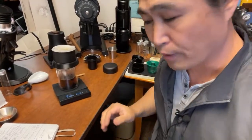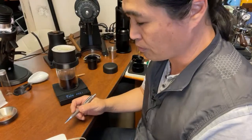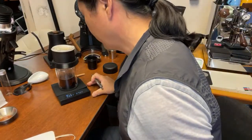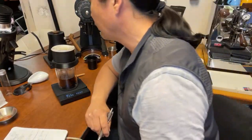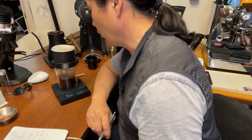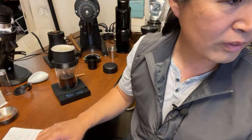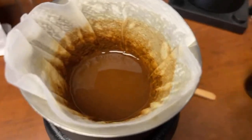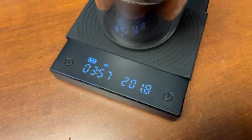By the way, I highly recommend keeping some kind of notepad to track your recipes. Today I'm looking at around four to four and a half minutes. We're right on the four-minute mark.